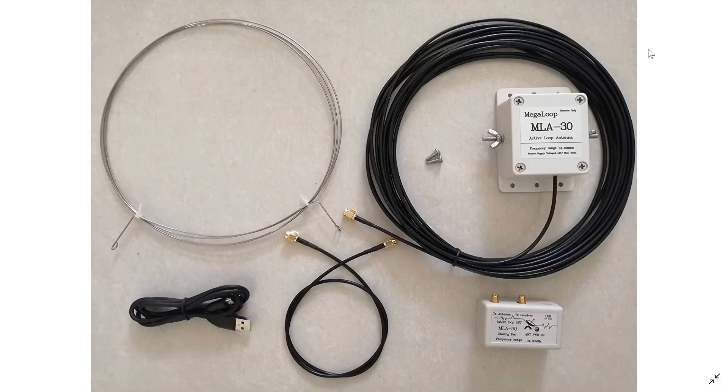Welcome to the Shortwave Radio Channel. Some of you have asked me to talk about, after using the MLA-30 Megaloop, do I still stand behind this and do I still think it's an amazing antenna for shortwave listeners? And also, I did get some questions from people asking me, is this better than a long wire, is this better than whatever.